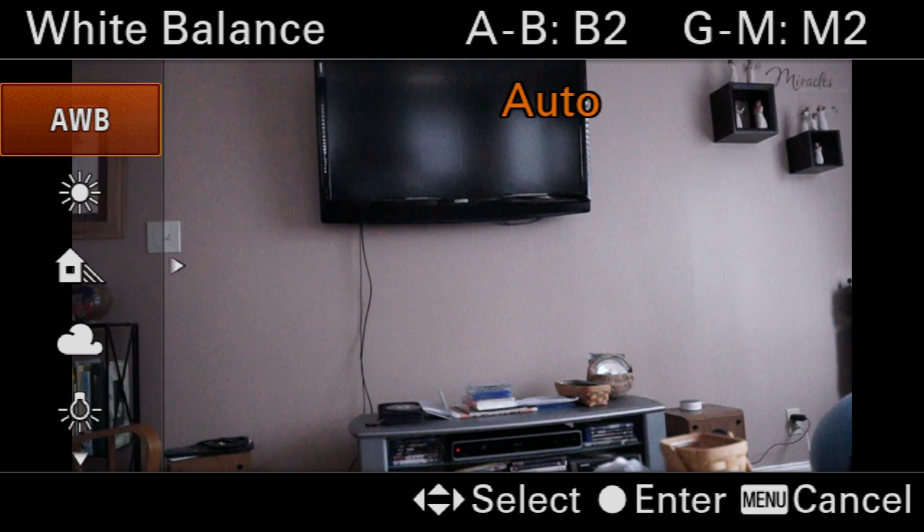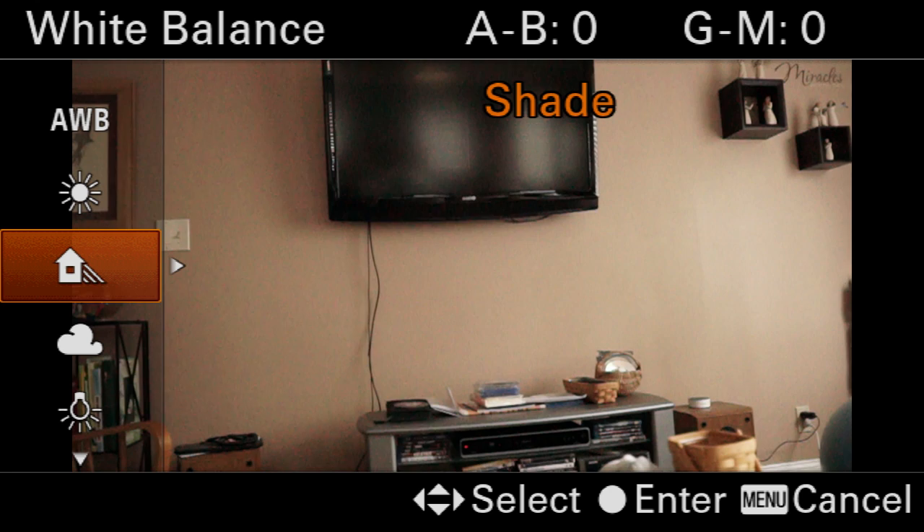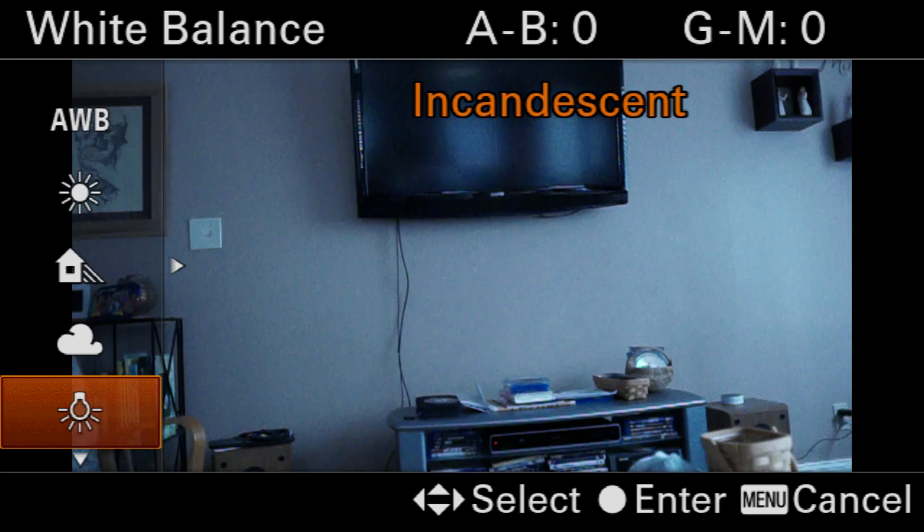This one would probably be more accurate, but you might prefer the shadow setting — it introduces a whole lot more warmth because it lowers the color temperature. Cloudy and shadow are very close. Incandescent turns everything blue because there's no incandescent light present, which is yellow — which is why everything looks blue.